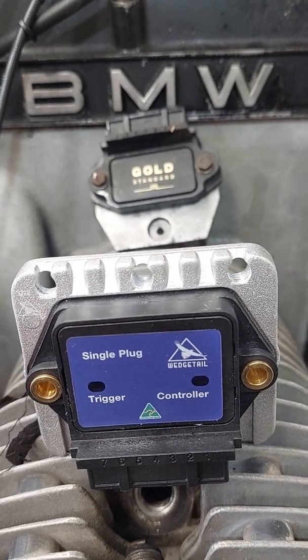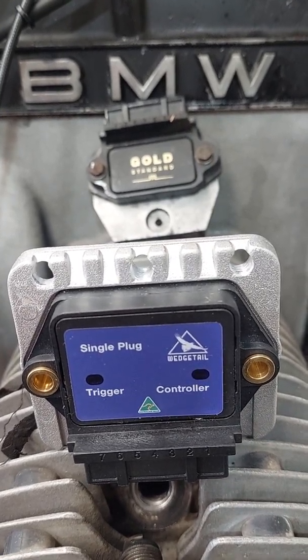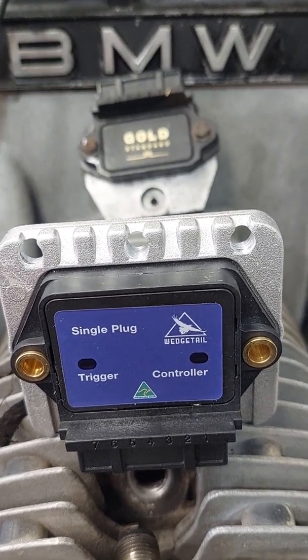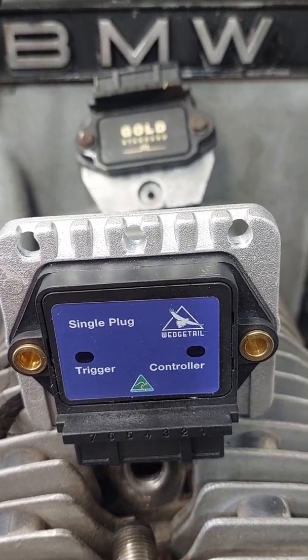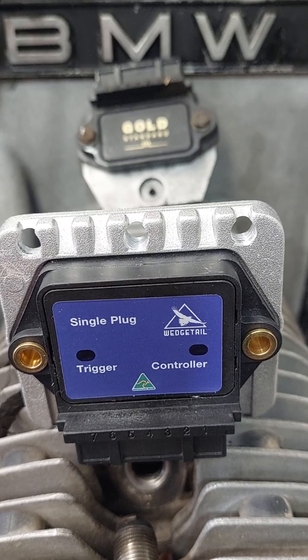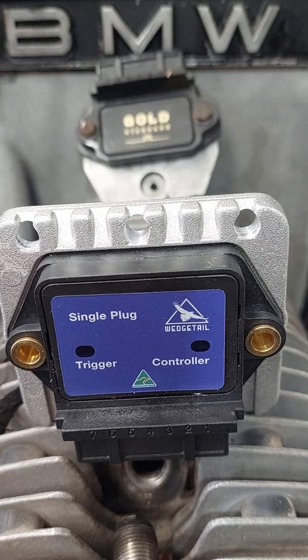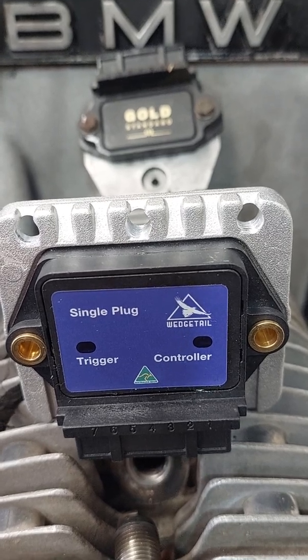Good afternoon ladies and gentlemen. This is a video being made to assist you with the installation of the Wedgetail ignition system for airhead BMWs, made in Australia. You can see the Australian made logo and the Wedgetail insignia on the right hand top corner of the control module.